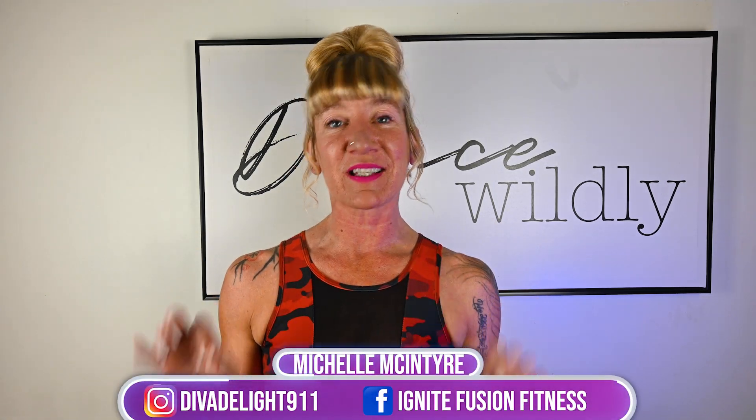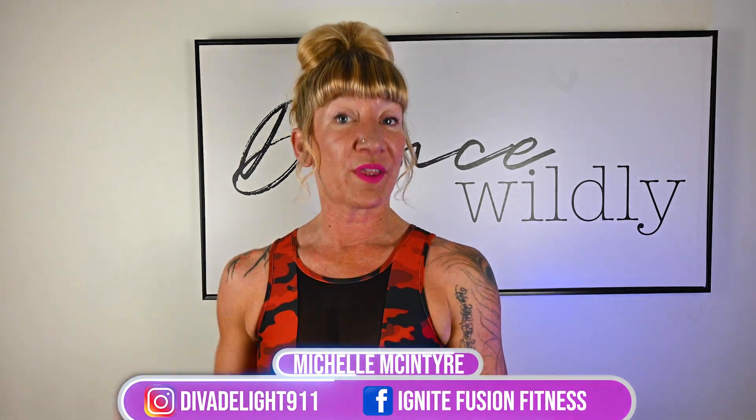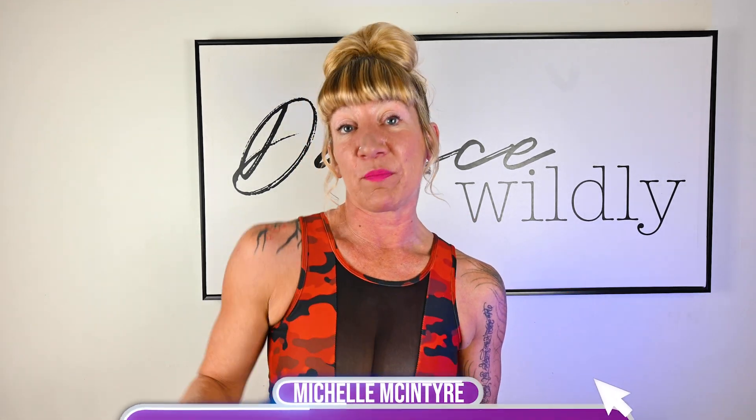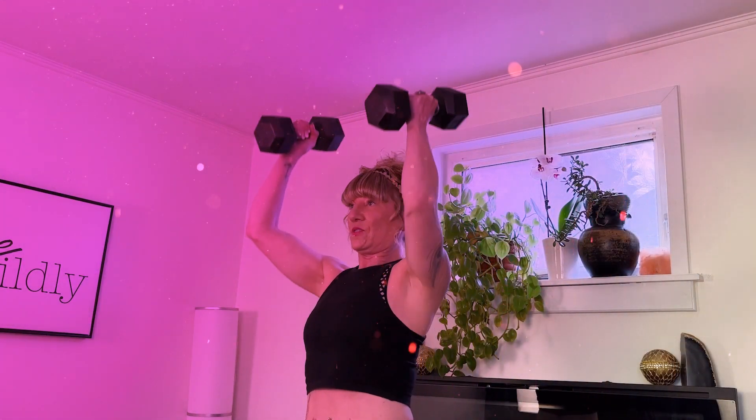Let's keep going with that chair business. I have a chair ab curl that we are going to get into, also with a floor variation for some of you. I think you're going to really like this transition from the chair and also the ability to do this one on the floor. We are going to do a chair ab curl here — this is going to hit that lower and upper core together, and it's a nice little variation with a cycle with the leg back.